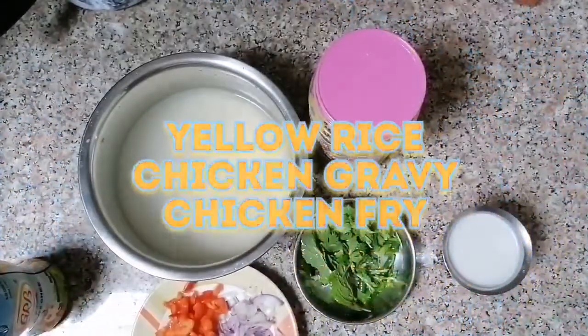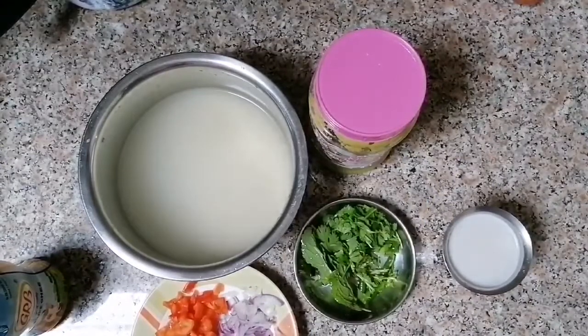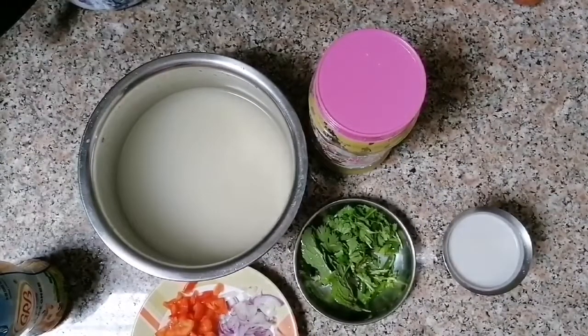Hi friends, if you want to see what you want to see, I have a manja sauce — that is a coli gravy and chicken fry.